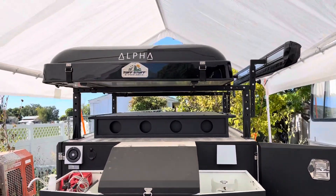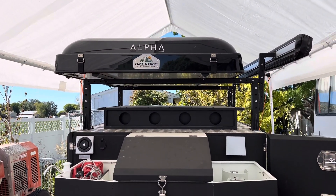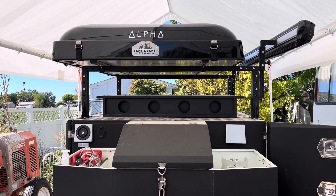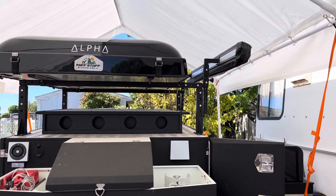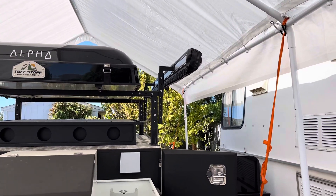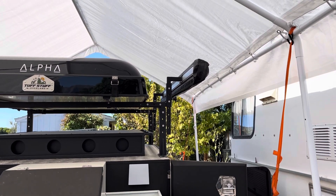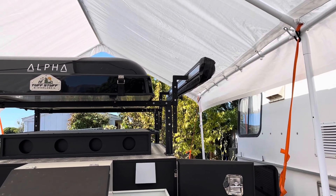The Alpha tent is awesome — good padding, sleeps well, plenty of room for me and my wife. We haven't really used the awning all that much yet, primarily because the places we've been have had trees and shade, or it's been raining, so we haven't really needed it. This coming spring it should get some use.